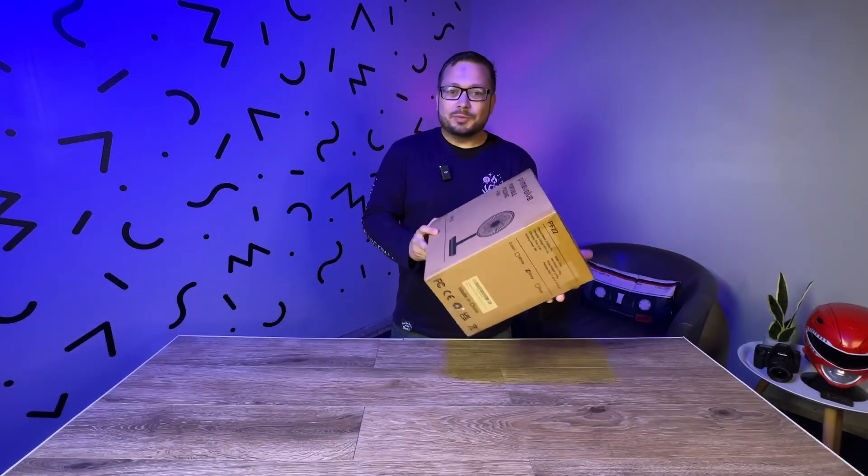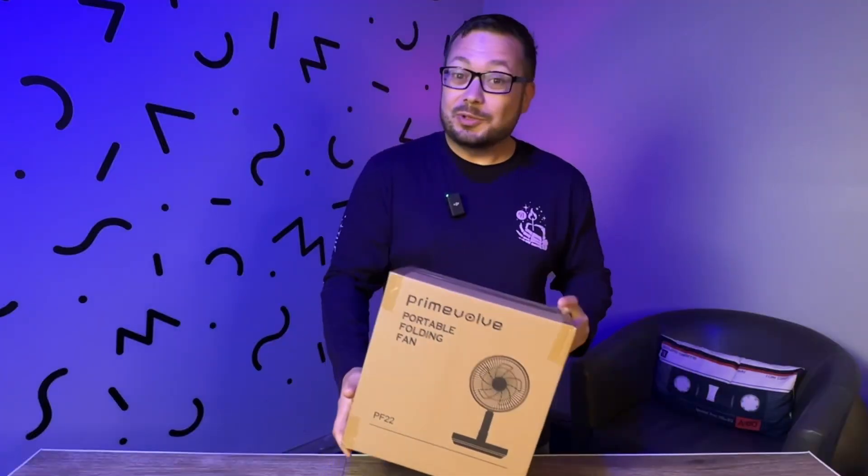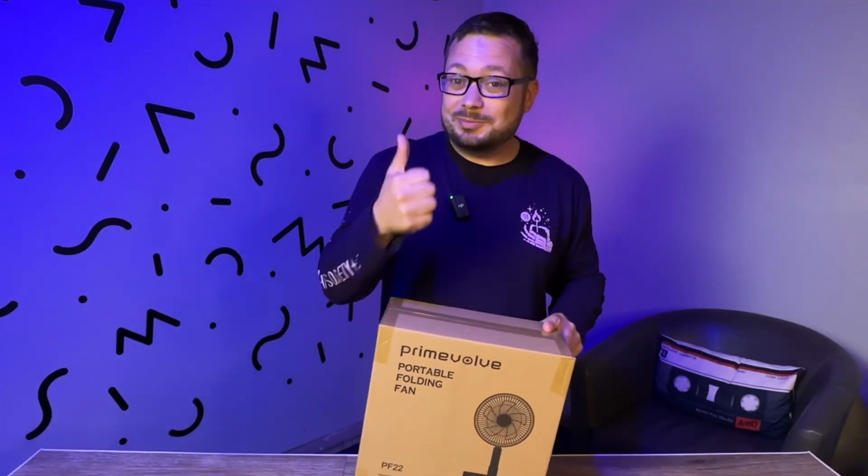All right, Tina, what do we got today? A fan. Yeah, we don't have many of those. So if you want to help us out and hit that subscribe button, thanks.